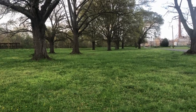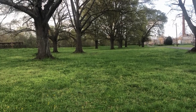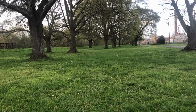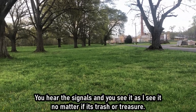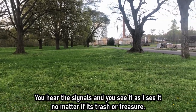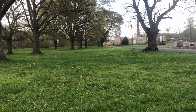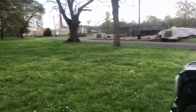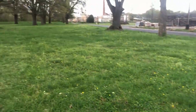Hey guys, welcome back. I'm here at the local park to do some coin shooting, and today I thought I'd try something a little bit different. I normally only show my better finds because I figure most people don't want to spend a half hour watching me dig pull tabs and other junk. But today I'm going to show it all and do a bunch of live digs to give people who are new to the hobby a better understanding of what they can expect. Weapon of choice will be the CTX 3030, so stand by and we'll get started.